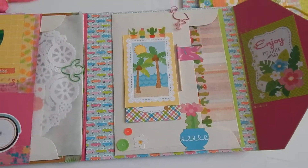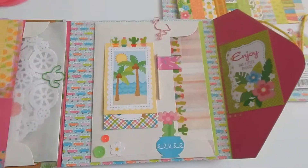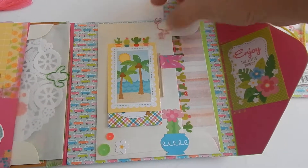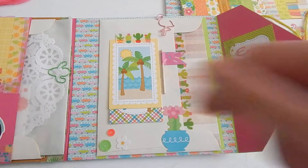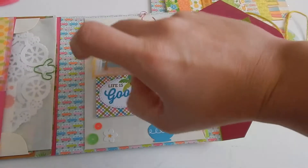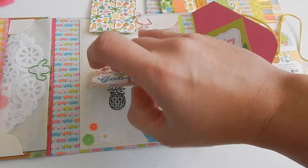In the last pocket, I have her letter and then I included some of these little clips that were from the Doodlebug collection. These flip up here and I put more stamps in as well.